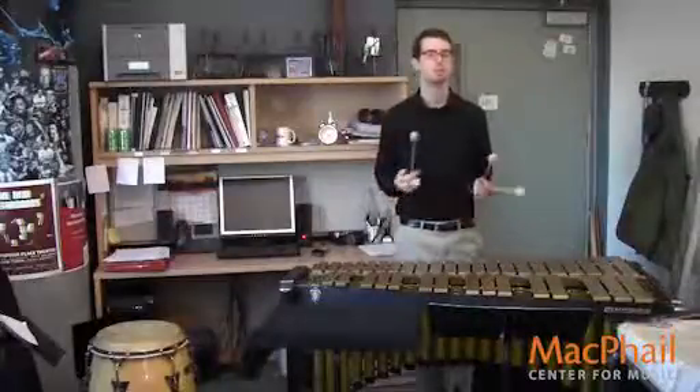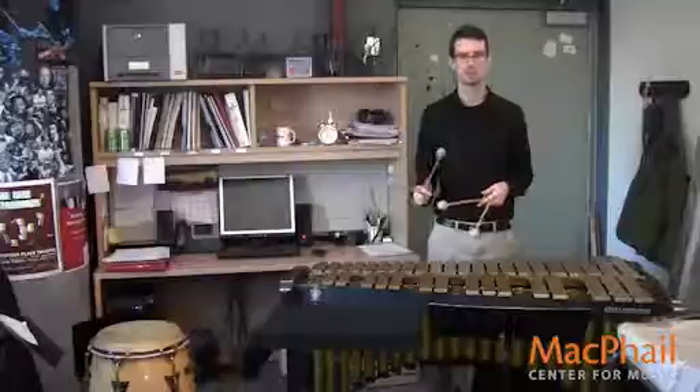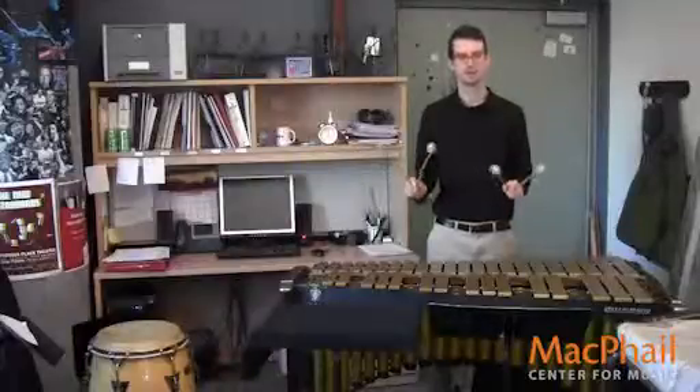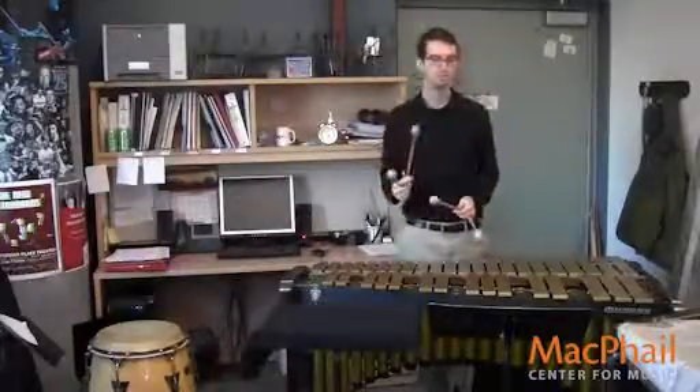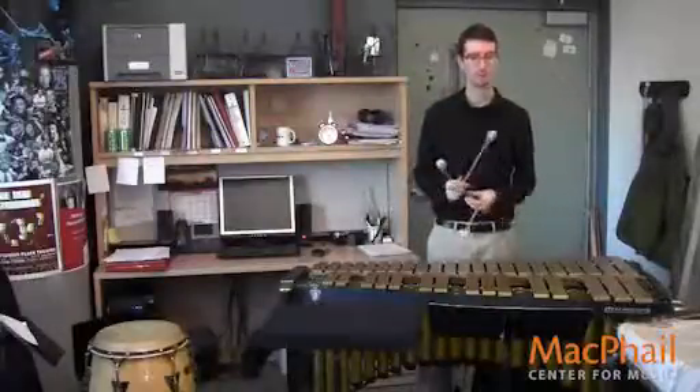Thinking like a horn player will make your vibes playing very musical and very nuanced. Especially, the person listening to the vibes audition probably isn't a vibraphone player — the odds are not that they're going to be a vibes player. So if you're playing for a horn player, they'll really like the fact that you're playing with articulation.